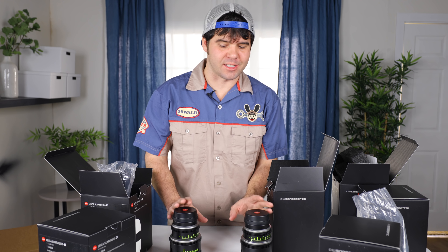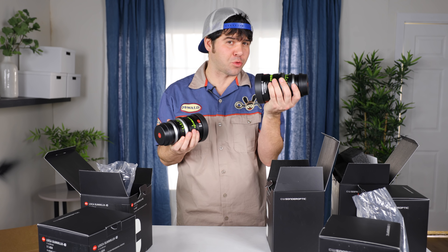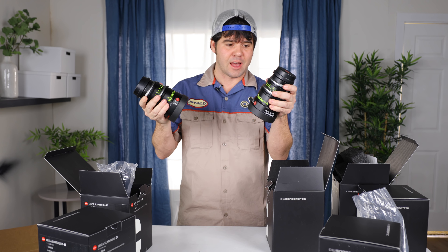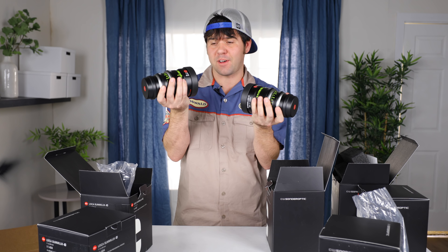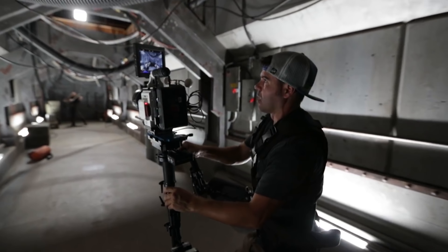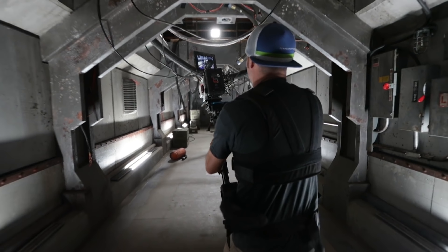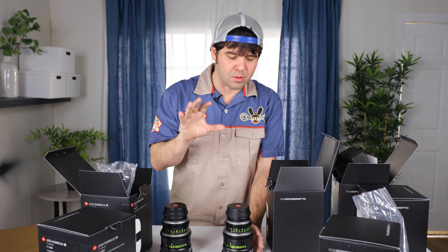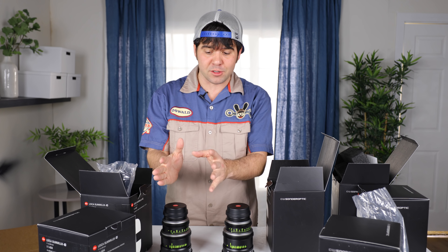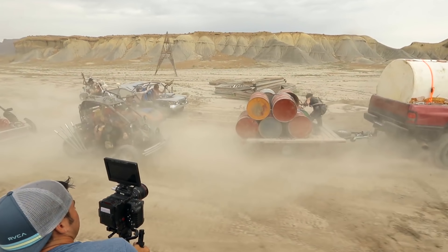As far as the weight difference between all the Summa Lux lenses - because they are the same size - each lens weighs 3.5 to 4 pounds, give or take, depending on which lens you're using. Right now I'm holding a 21mm and a 75mm and I can't tell the difference. So when filming on a different camera setup such as a Steadicam and I switch out a lens, if the lens is a different size and a different weight it makes a big difference. But with these, because they are so consistently similar in size and weight, it's going to be faster to balance something like a Steadicam or Glidecam.